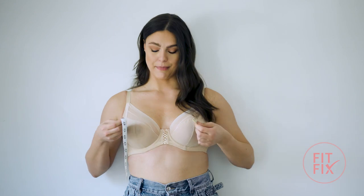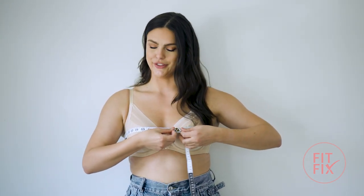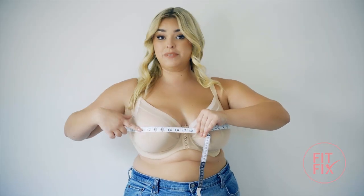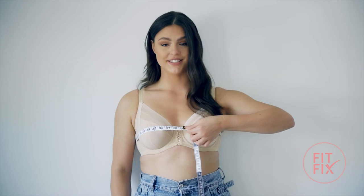Next, wrap the measuring tape around the fullest part of your bust, making sure you aren't squishing the girls, and double-check that the tape is parallel to the ground. This measurement will give you your bust size.